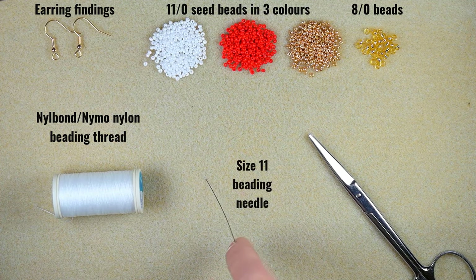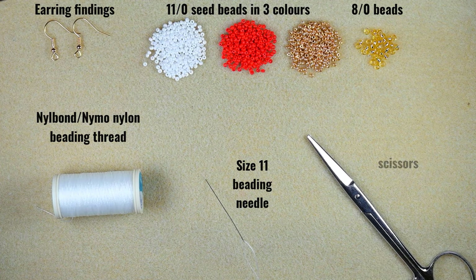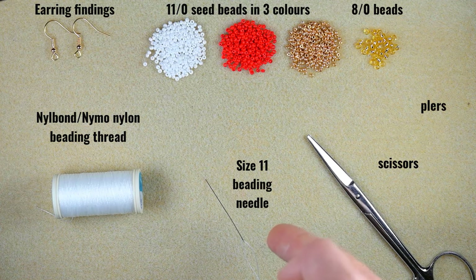This is a size 11 beading needle — you could use size 10 or 12, but the smaller sizes are easier to work with. These are scissors. Now I'm going to take about an arm span of thread on my needle, or you could take a comfortable length, and we will start. Later I will show you how to add more thread.